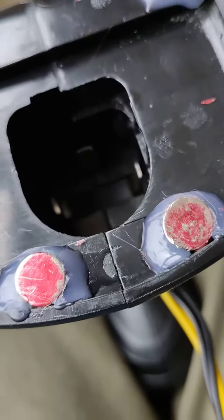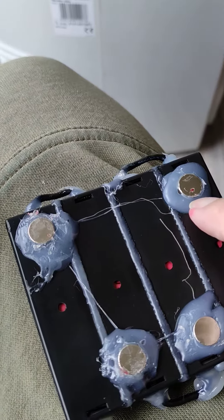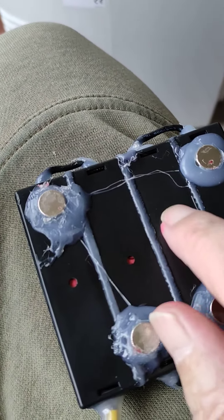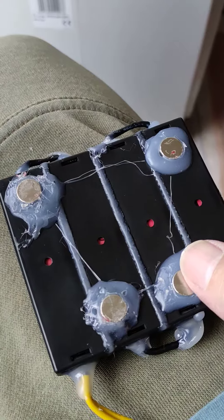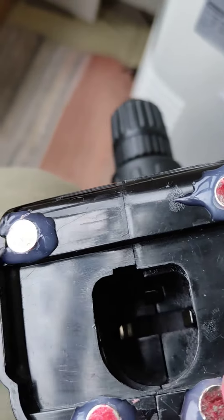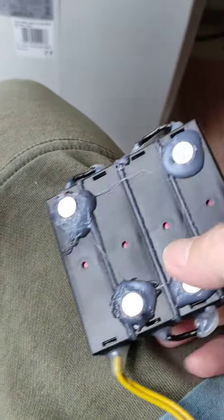On the battery pack I just put a big splodge of hot glue, because the plastic on it doesn't super glue — it just doesn't work with it. So I put the other four magnets on top and then put some big splodges of hot glue on there.